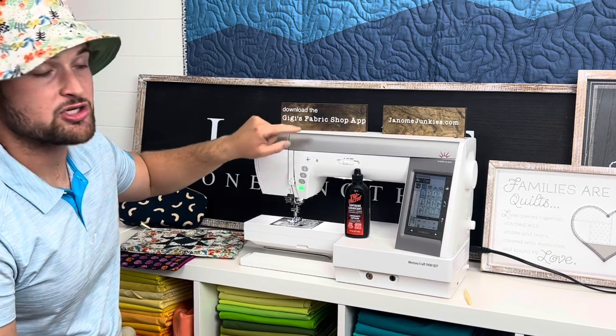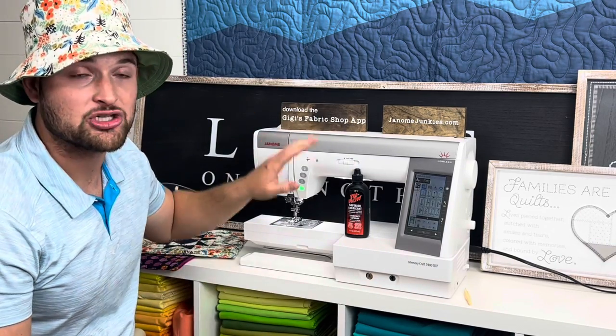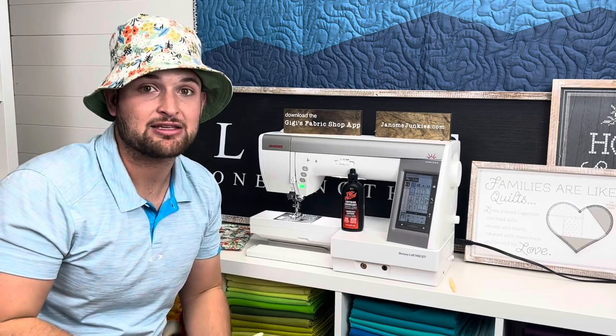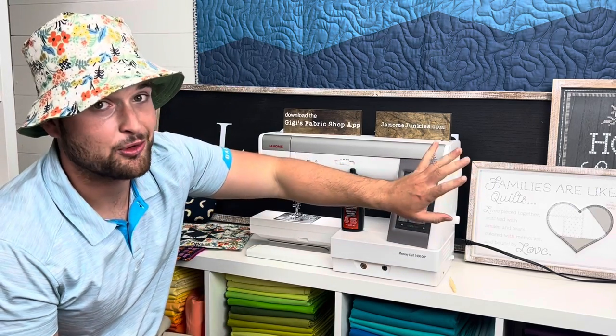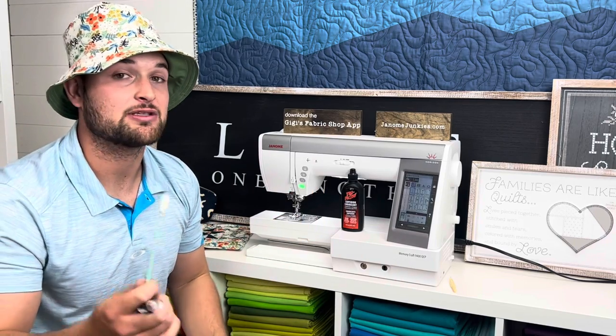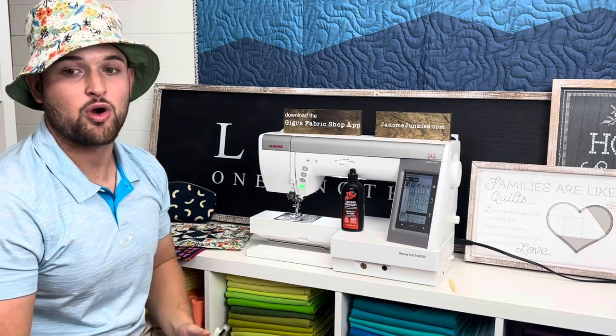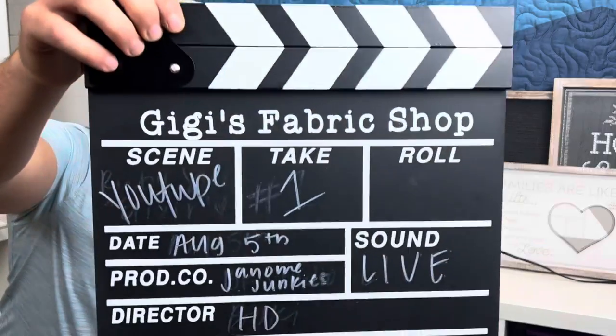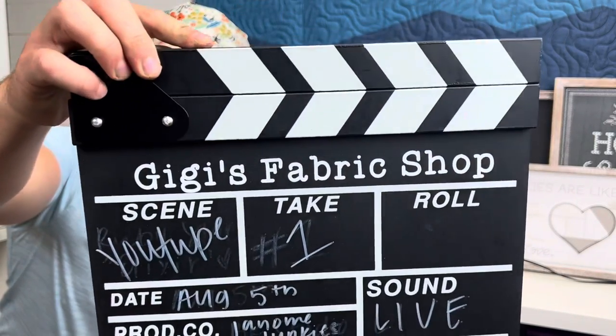Download the GG's Fabric Shop app — there are live shows on a weekly basis, free classes, and items to purchase. Thank you for watching. Make sure to check out all the other Janome Junkie videos, subscribe, like, and leave a comment if you enjoyed the video. Hope you guys have a great day!